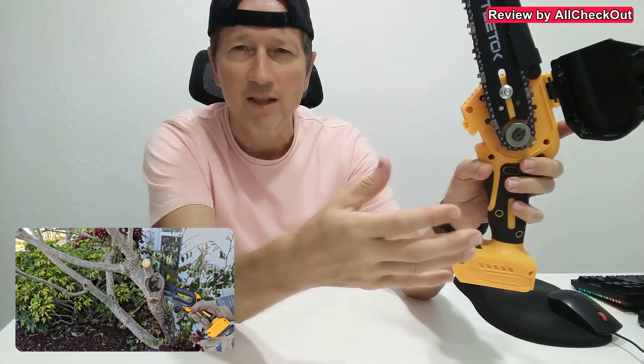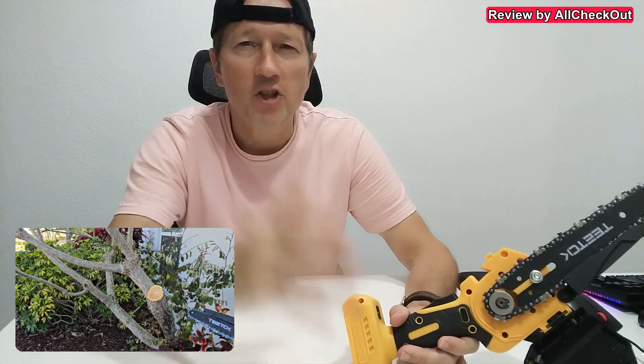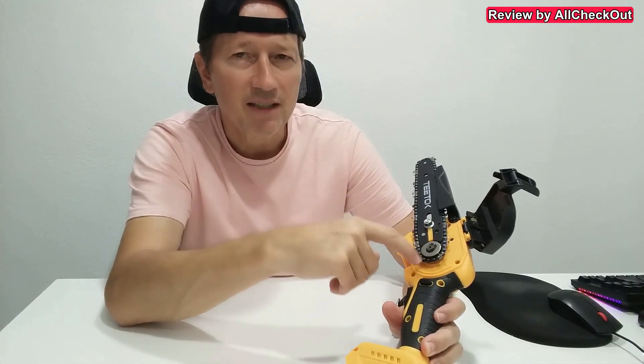With all kinds of mini chainsaws — I don't know how it is with larger chainsaws, I guess the super large ones which lumberjacks use in the woods work in a totally different way — but at least with all the mini or medium-sized chainsaws we have this problem that usually shavings and other things can get stuck here and block the chain from moving, and then you need to open it.